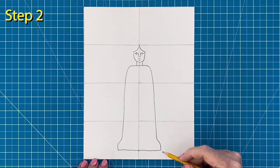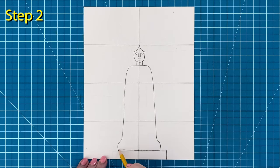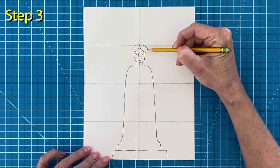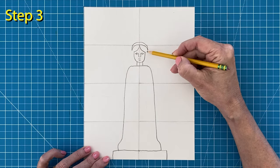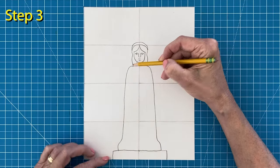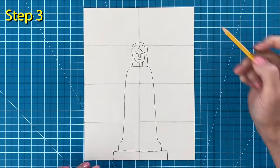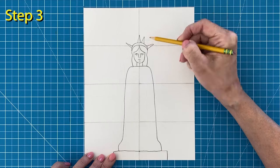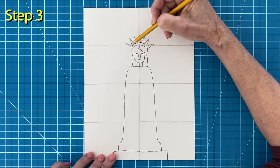Add lines at the bottom for a basic platform shape. Step number three: draw a band above the face and add the hair. To space out the seven points on the crown, draw the center one first, then the outside ones, and then two more in the gaps.